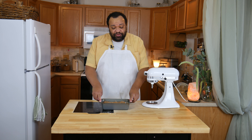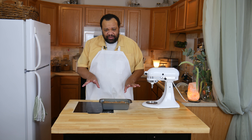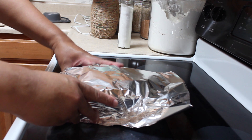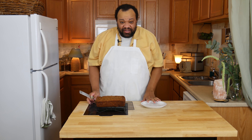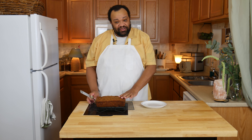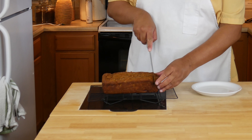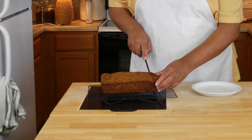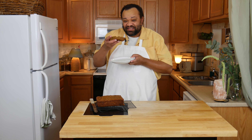I'm going to take this to a 350 degree oven and bake it for 30 minutes, then cover it with aluminum foil and bake it for about 30 more minutes. I let the banana bread cool in the pan for 15 minutes, then I took it out and we're letting it cool. I'm going to go ahead and give it a taste — that is super moist and delicious!